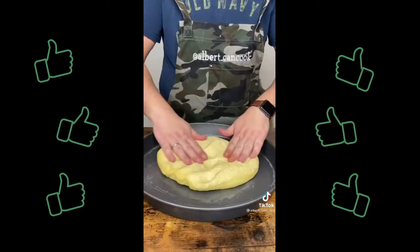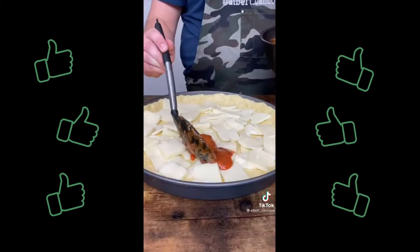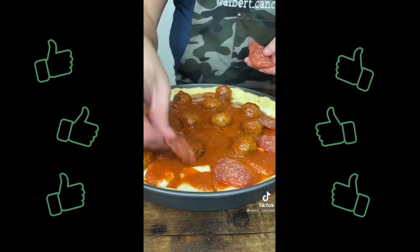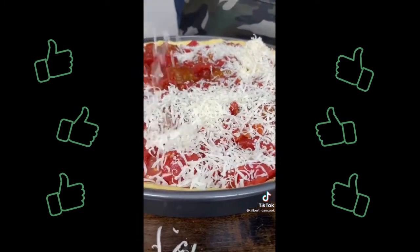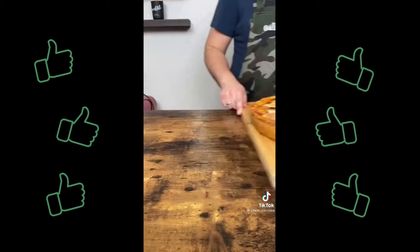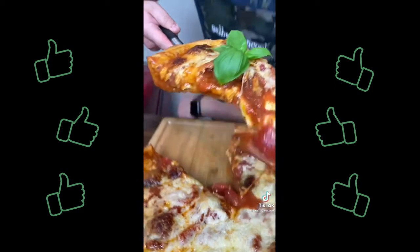Spread your dough over a buttered cake pan and assemble mozzarella, meatballs, some pepperoni, canned tomatoes and parmigiano reggiano. Bake for 25 minutes at 450 and then let it rest for 5 minutes. Try it once and you will keep making it.